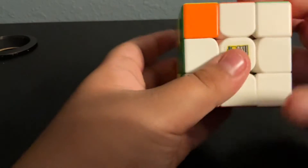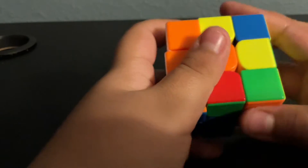Solving a Rubik's Cube is cool. Solving a Rubik's Cube is fun, but most importantly, it is easy. So today, I'll be showing you how to solve a Rubik's Cube very, very easy.